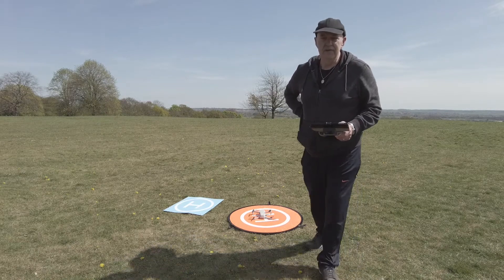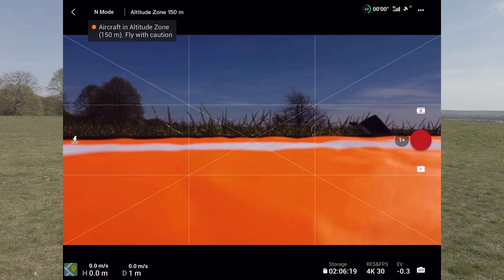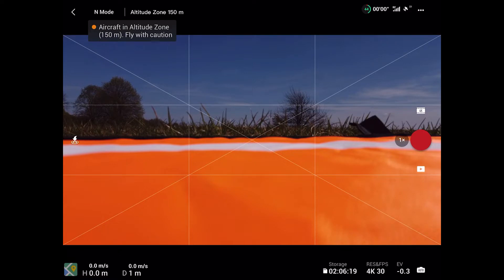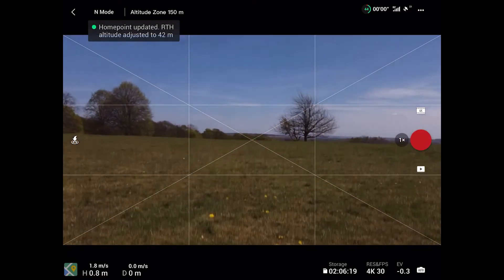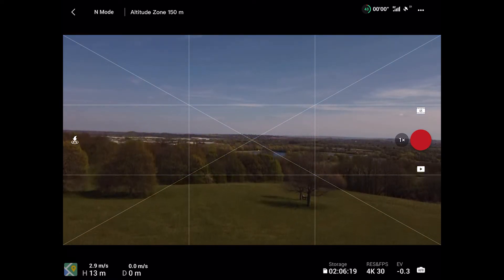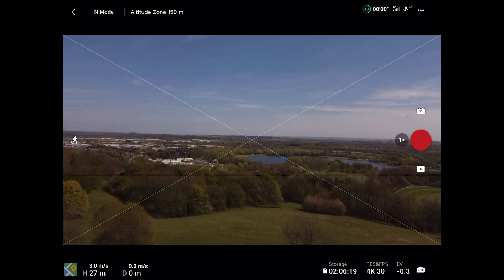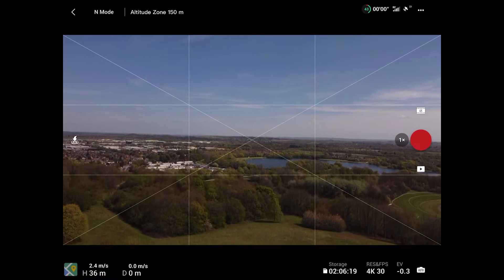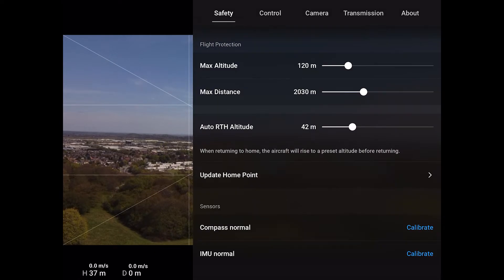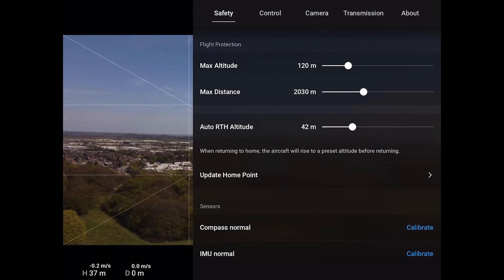Let's do test number two. The home point has been updated — please check it on the map. Just checking the return to home altitude, that looks pretty good. I'm not going to be flying very high today anyway.